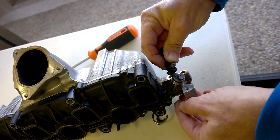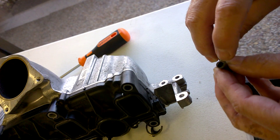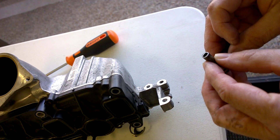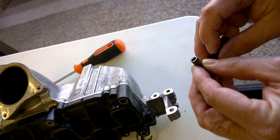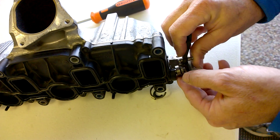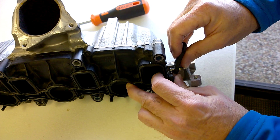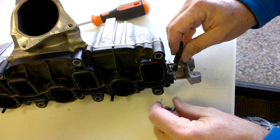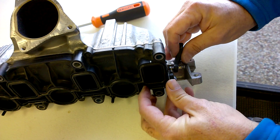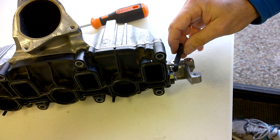If you can see here, this linkage rod has a flat key — it's kind of hard to see in the light. It only goes on that butterfly shaft one way. So you just insert it in here and just turn it around until it inserts, and push it all the way in, and then you can just put the clip back on like that. It goes back on. That's pretty much it.